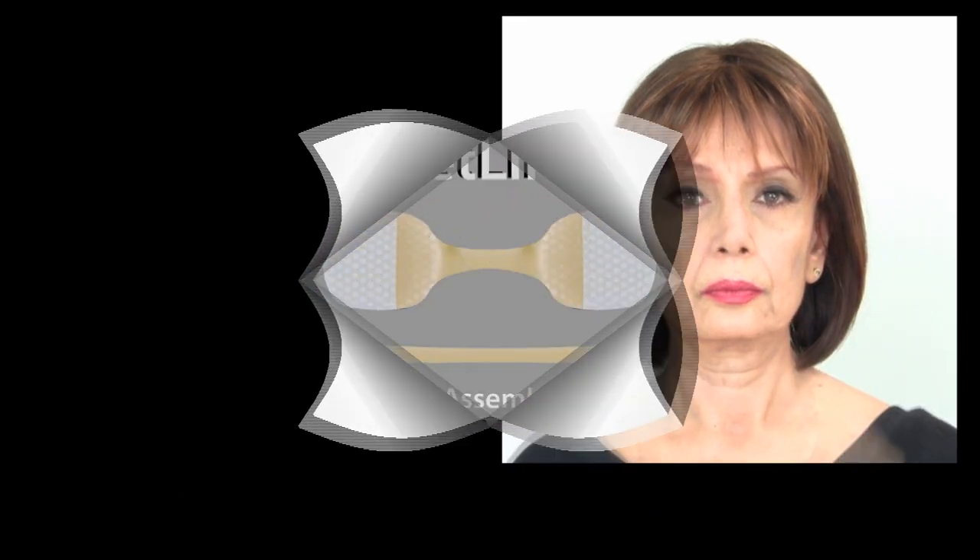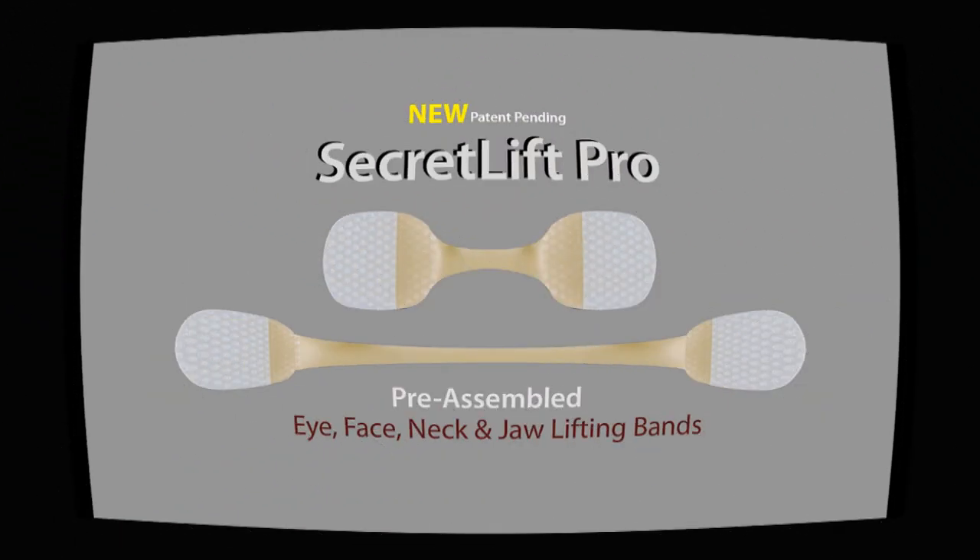This is what our Instant Face Lift will do for you. Instant Face and Neck Lift comes with long elastic bands for the facelift and short band for the neck lift.